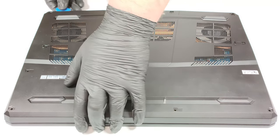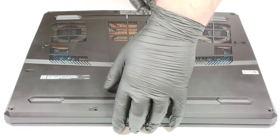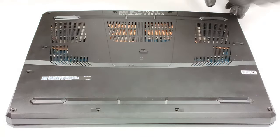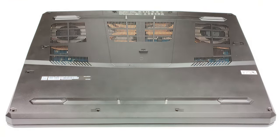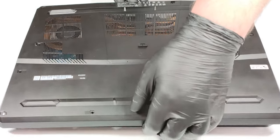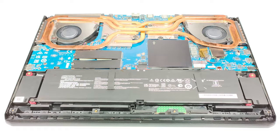You need to start prying the panel with a plastic tool from the back and then from the sides. Then you need to push the plate slightly from the back in order to remove it safely without breaking something.